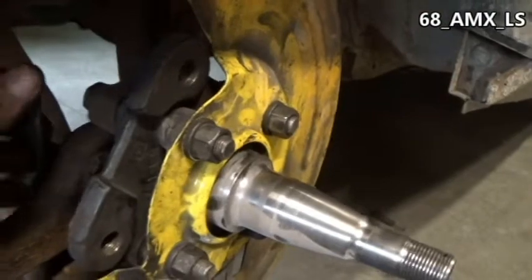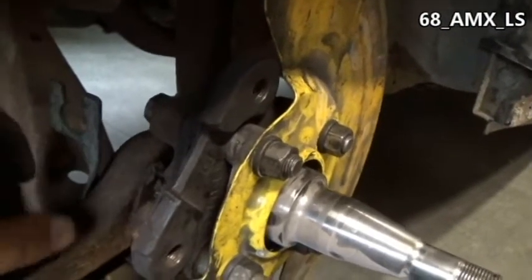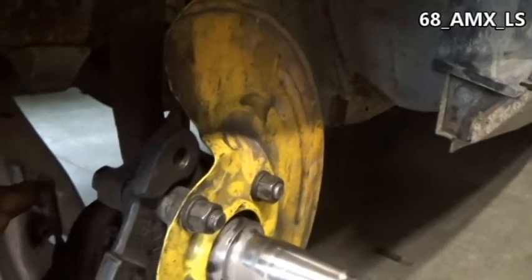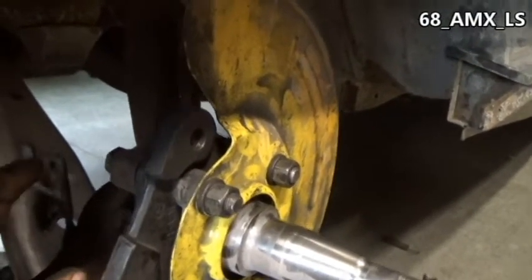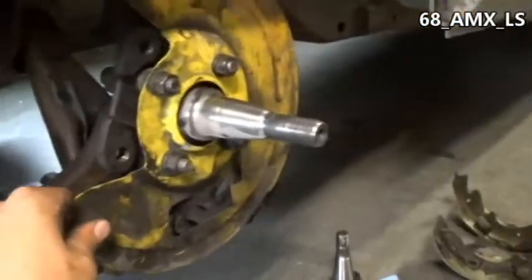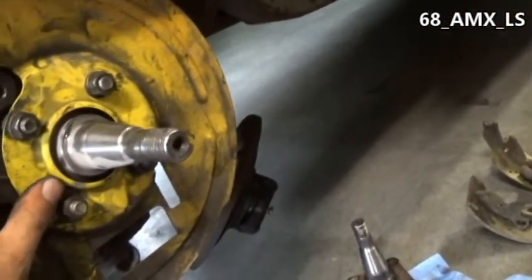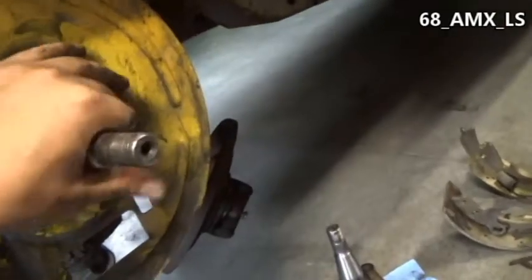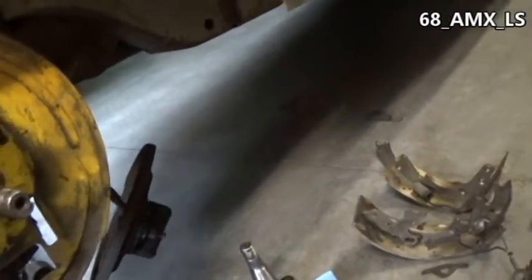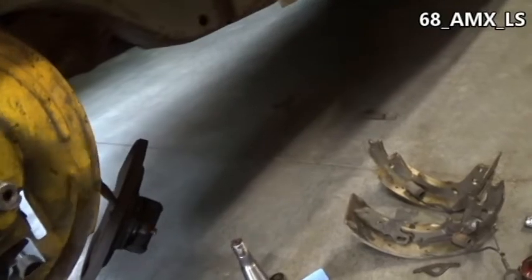I don't even know what gauge that metal is — I just twisted it, cut a little hole in it and a notch, and I even have the clips to go into the rubber part of the brake line to hold it in there. It worked pretty good. Next step is getting everything greased up, getting the hub put on, then the rotor, and then the caliper.